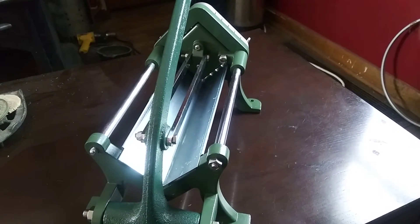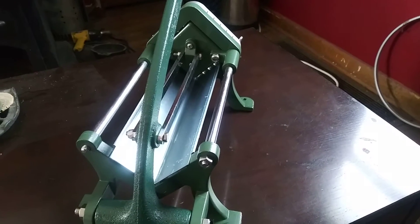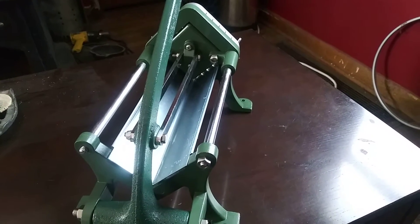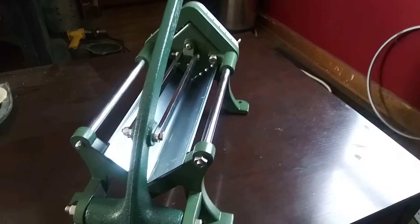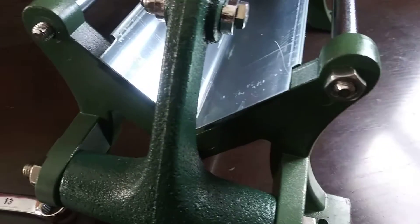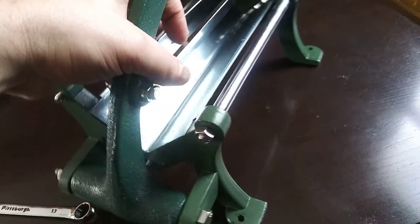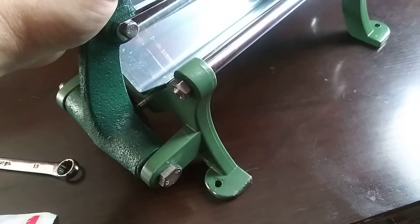I just want to do a quick review on this french fry press I bought from Webstraw Store. I haven't used it yet because it's missing parts — one right here and there's one down there.